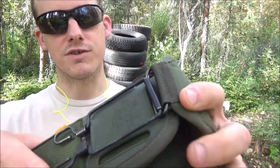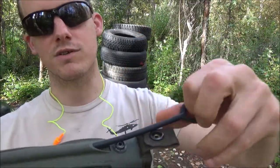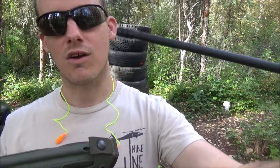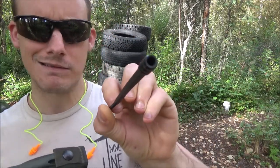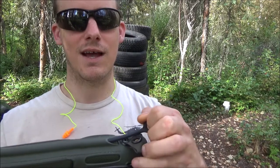You can also see that it has a cleaning rod in here. This one has a plastic one, but you can also get an aluminum one — you might get a military surplus one that has an aluminum one. This is basically just a punch rod for a cloth or something. Maybe you could thread in a brush, but it's not good for pushing out squibs — it's useless for that.